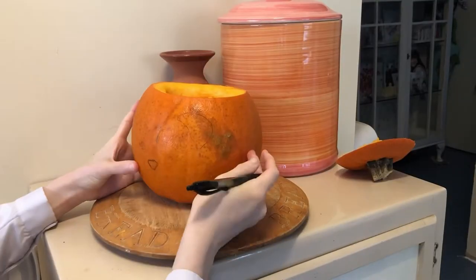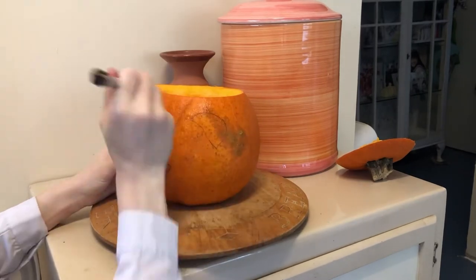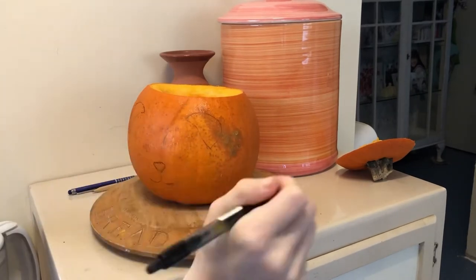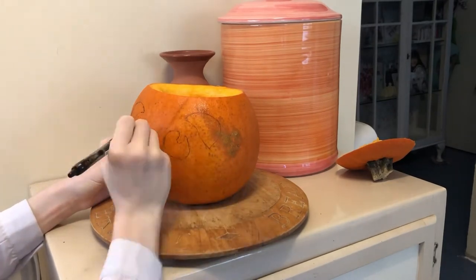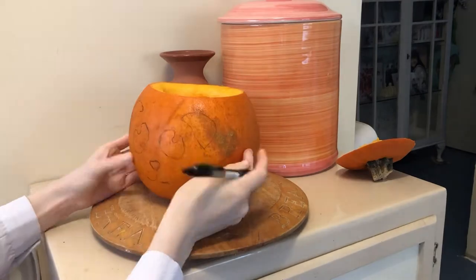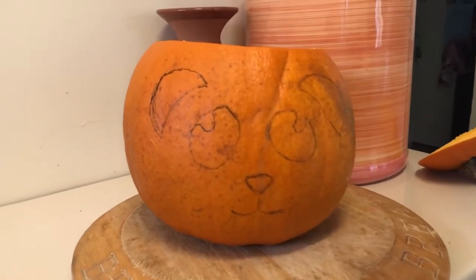I had a couple of ideas of what I wanted to draw on the pumpkin. In the end I went for the panda, because I only had one and figured doing a frog was going to be a lot more difficult. Of course this was because of Mei-chan — why wouldn't it be? So yes, this was the start of pumpkin sand power.